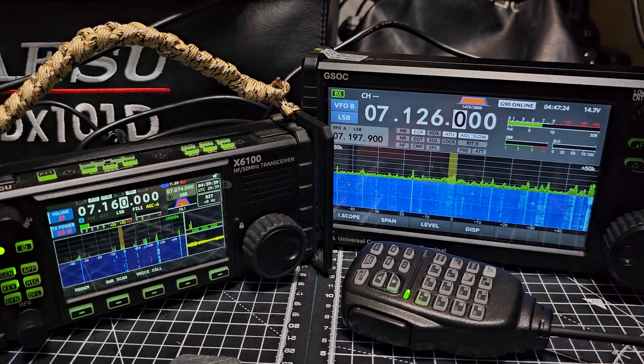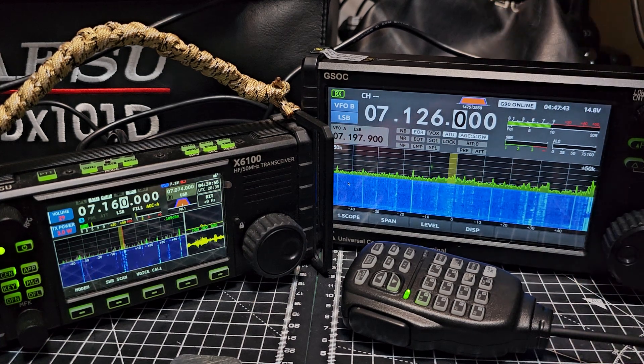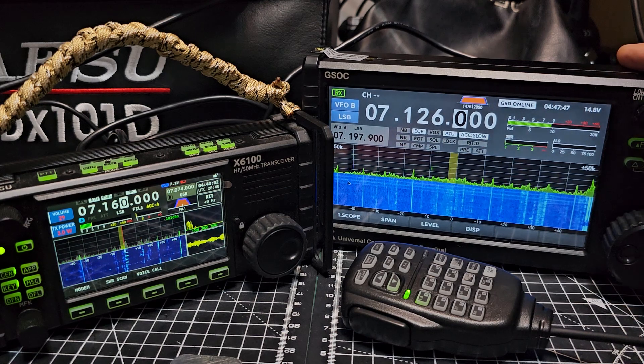When you put in the actual CAT lead it says 'CAT online' - so there is something happening with the CAT when you connect the CAT lead from the back of the G90. It says CAT - more to learn on that.